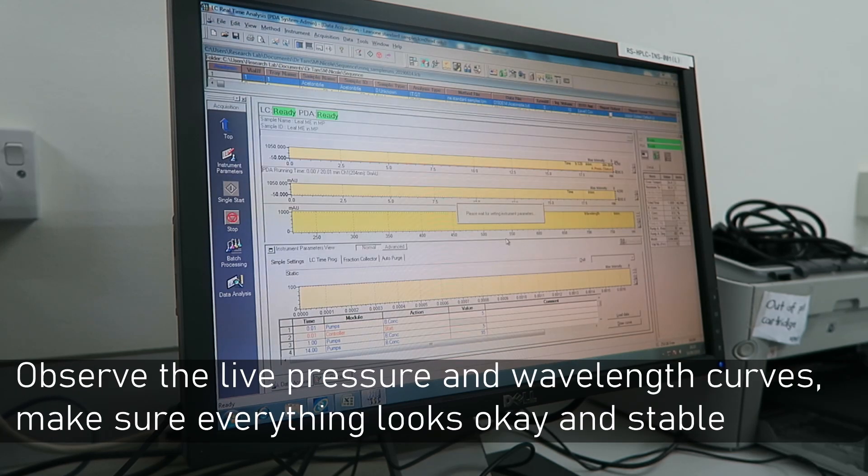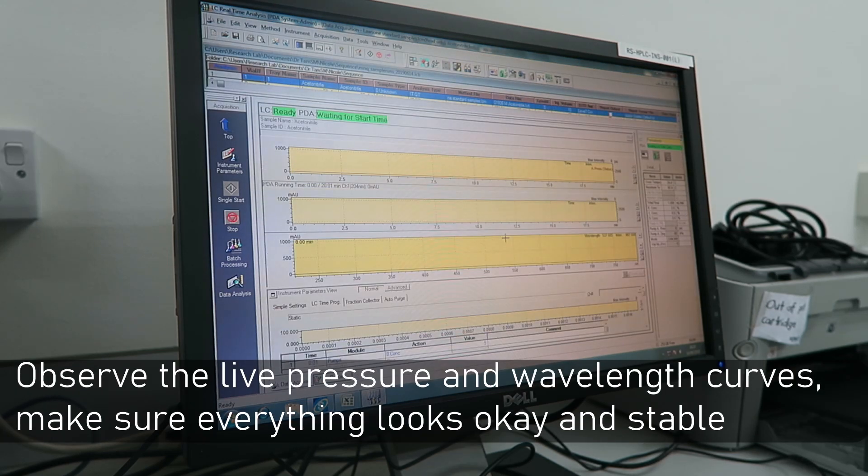Click Run and Go. Observe the pressure and the wavelength curves, and make sure everything is stable and okay before you set up the autosampler and let it run overnight.